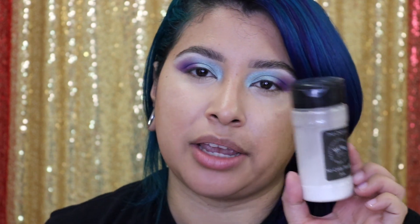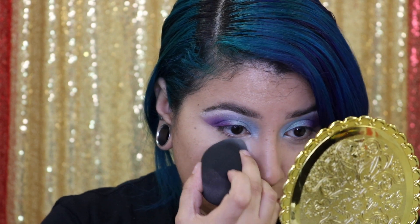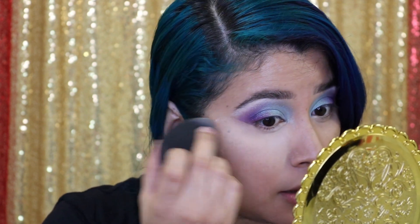I am going to take some of this RCMA no-color powder and take my sponge and lightly press this onto the under-eye area, all over where I put concealer. I'm going to take my Kat Von D Translucent Setting Powder and set the rest of my face, ever so lightly. I'm pretty sure this isn't like a powder brush, but that's what I'm going to use it for today.